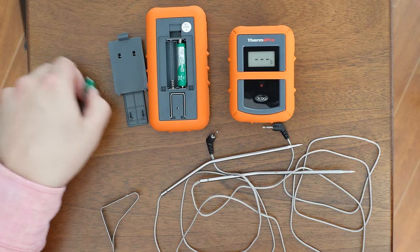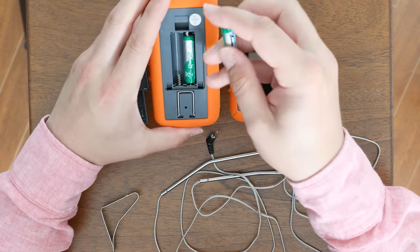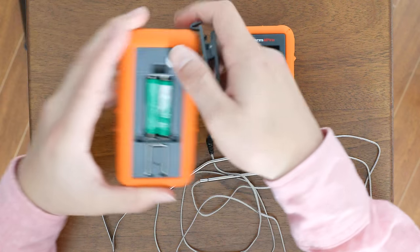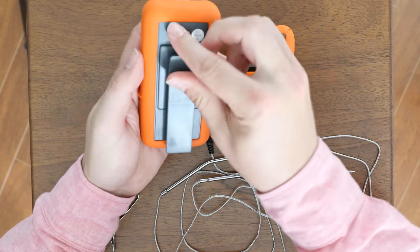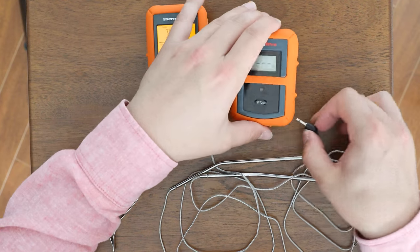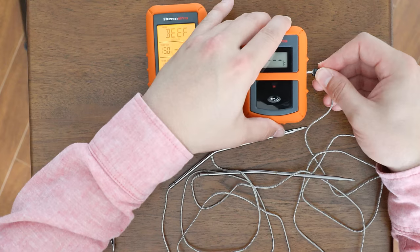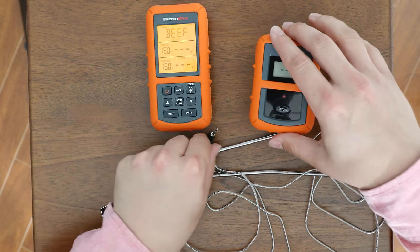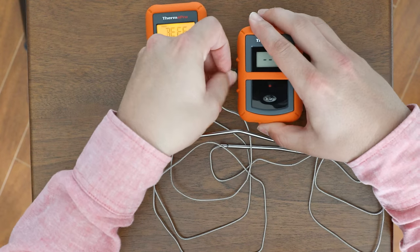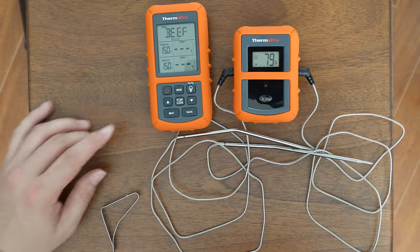After this, put the batteries into the larger device, the receiver. The devices should pair automatically. When this is complete, put the probes into their sockets, and the transmitter will start sending the temperature to the receiver.